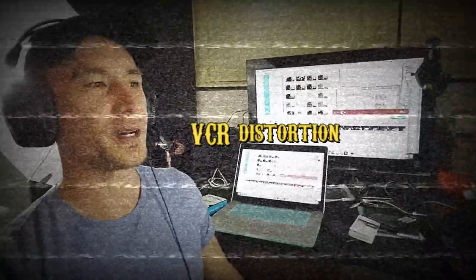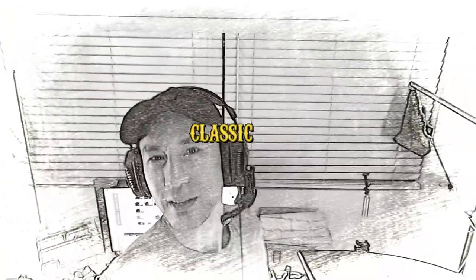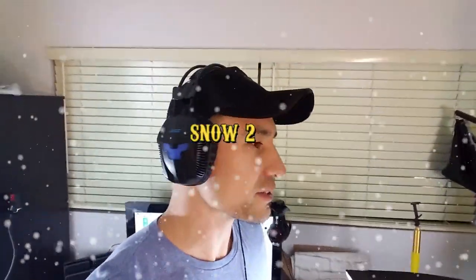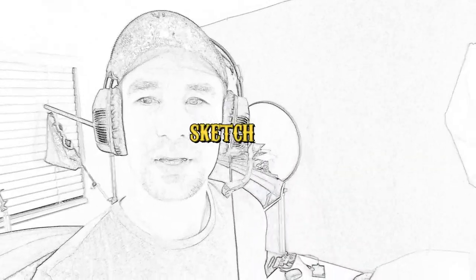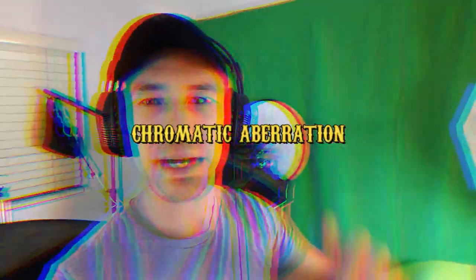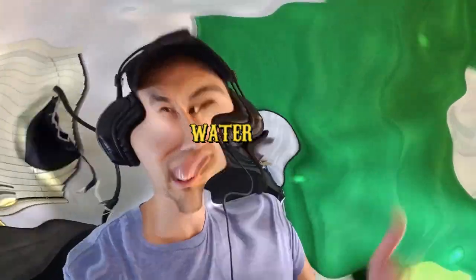Let me just pick up this whole tripod and give you a view. I don't want to show you too much because it's a mess in here, but here's my green screen. I've been experimenting with that using Wondershare Filmora — pretty cool. The only thing is they have some really cool effects like bombs and stuff, but they want you to buy their after effects package for that.